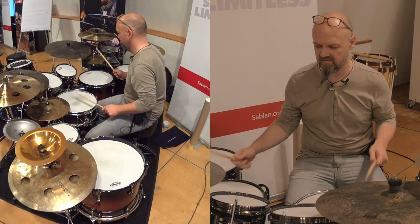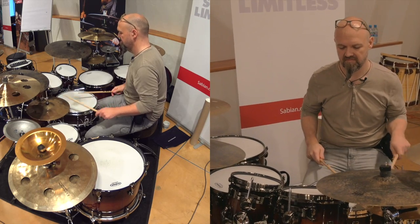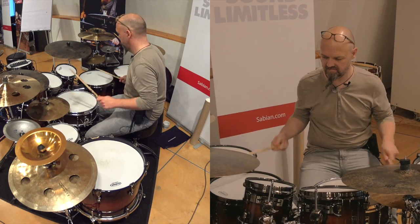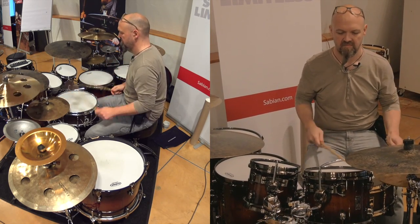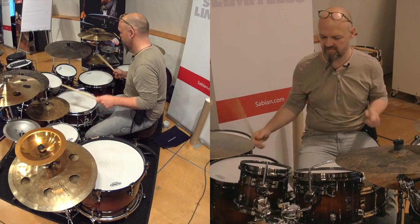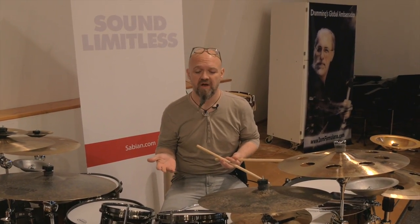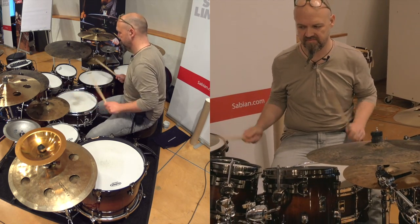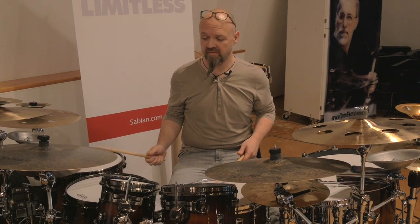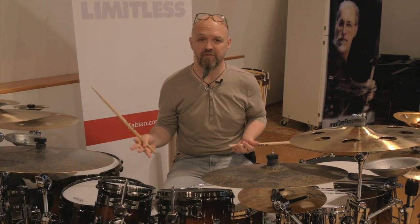Klaus demonstrates the multi-surface paradiddle. That's one option. You can also choose different starting positions — you might start on the two hats, or start on the hat and the snare, and so forth — right hand or left hand starting. There are a couple of options.